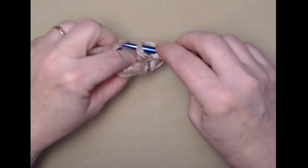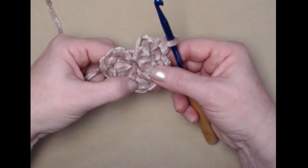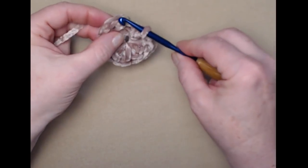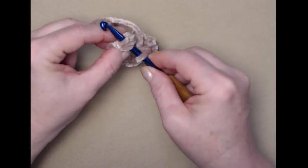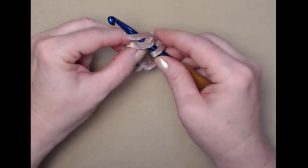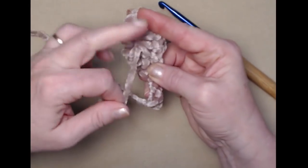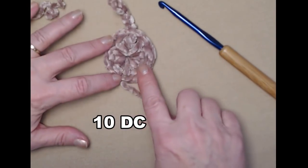Let's see how many we have — there's our chain three, so that's one, two, three, four, five, six, seven, eight, nine — we need one more. We're going to join to the top of our chain three with a slip stitch. That's where this velvet can be a little bit tricky to find. There's our slip stitch. Chain three and turn this over, gently pull so our hole closes, then weave that in when we finish our circle. That's row one — ten double crochets joined with a slip stitch.